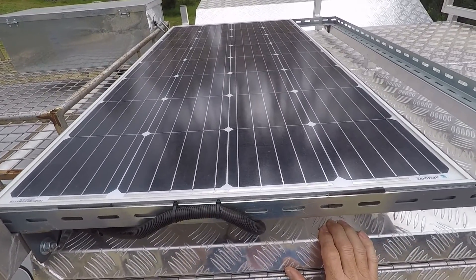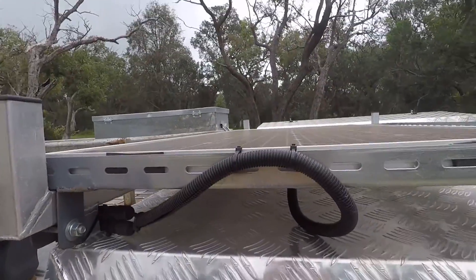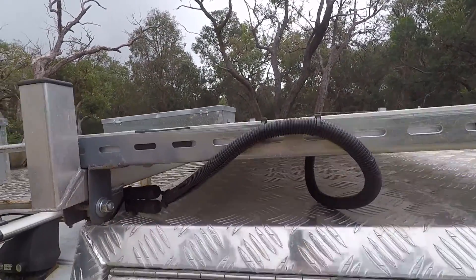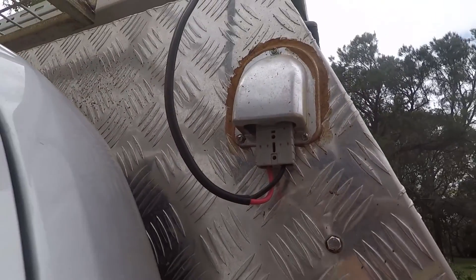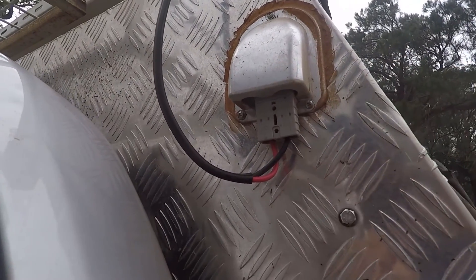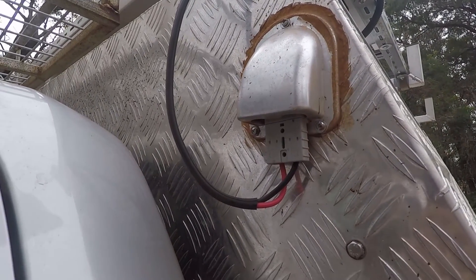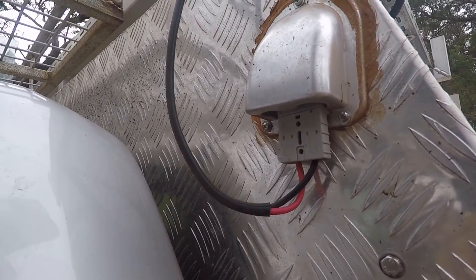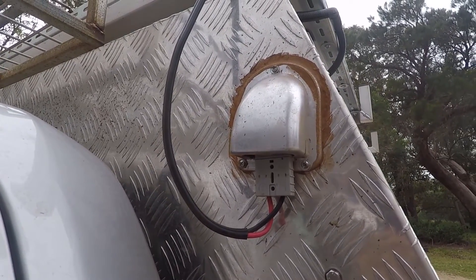This is our 160-watt solar panel installed on the roof. It connects via the original MC4 cables to an Anderson plug. We have Anderson plug sockets installed under covers on both sides so we can connect a portable solar panel on the other side to add extra capacity for solar charging.